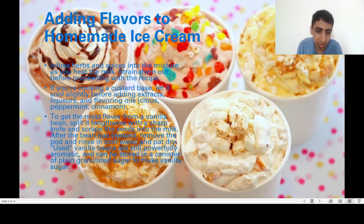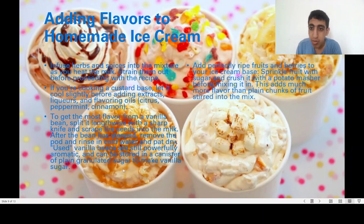After the bean has steeped in the mixture, you can reuse it — these vanilla beans are still powerfully aromatic and can be stored in a canister with granulated sugar to make vanilla sugar. Add perfectly ripe fruit to the base, then sprinkle with sugar and crush with a potato masher before mixing in. This adds much more flavor than plain fruit stirred into the mix.